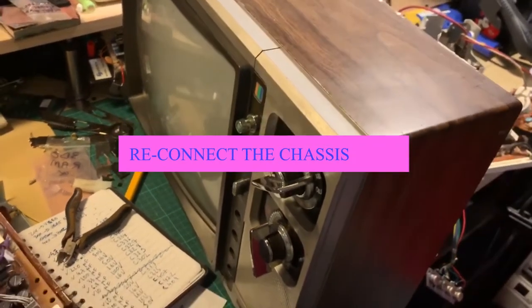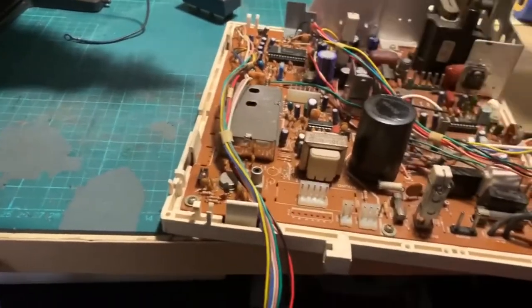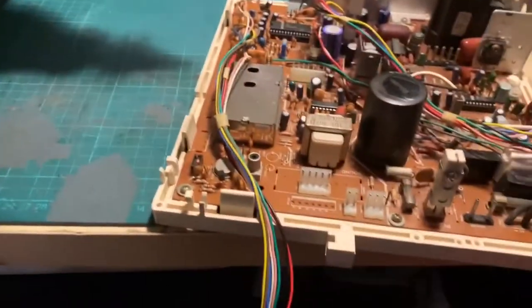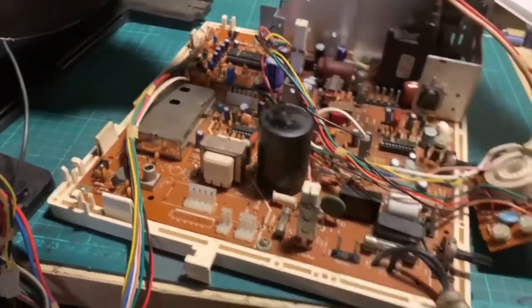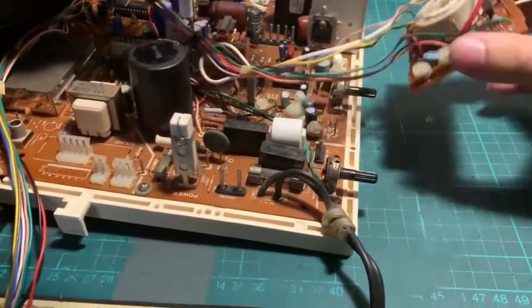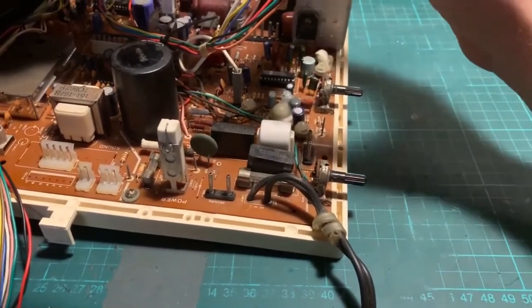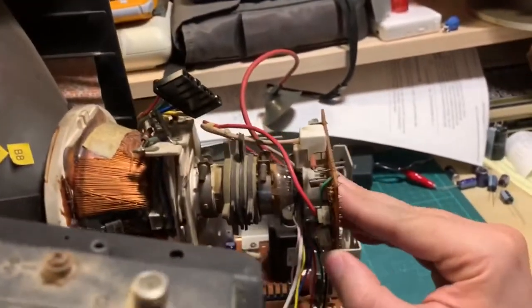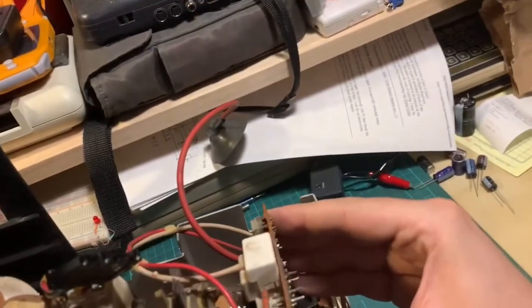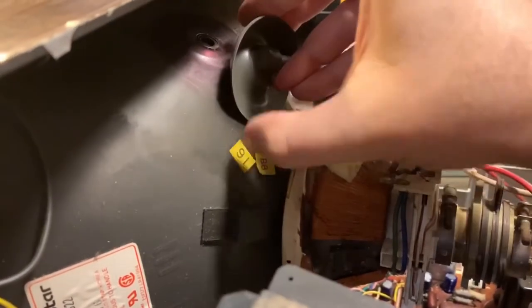We put the TV on the bench — it's a very crowded bench now. We're going to re-hook everything and put the board back in the TV. We changed the caps. I don't expect the partial vertical collapse issue to be fixed. However, I do expect the contrast issue on the left side to be fixed. We're going to put this back — connecting the board.